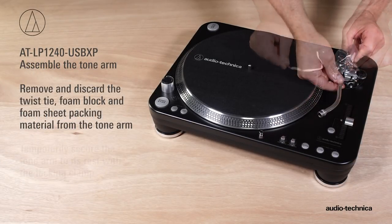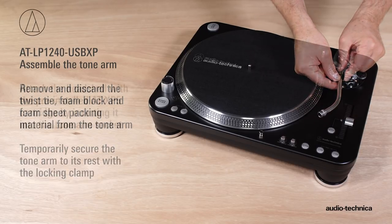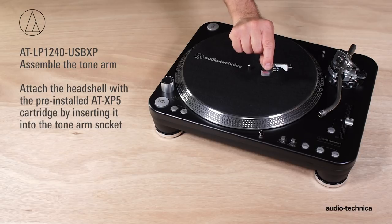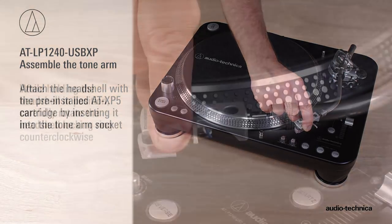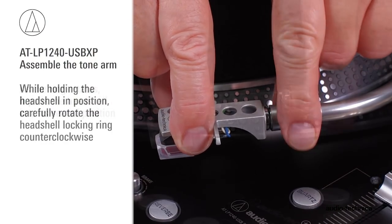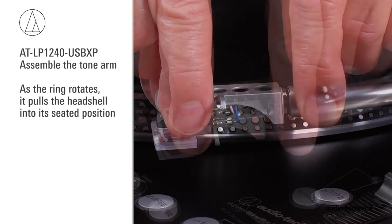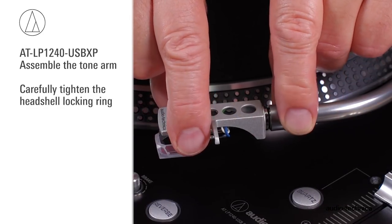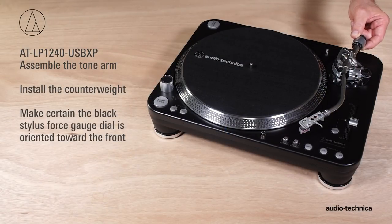Remove the twist tie and temporarily secure the tonearm to its rest with the locking clamp. Attach the headshell with ATXP5 cartridge by inserting it into the tonearm socket. While holding the headshell in position, rotate the headshell locking ring counterclockwise. As the ring rotates, it pulls the headshell into its seated position. Tighten carefully. Install the counterweight, making certain the black stylus force gauge dial is oriented toward the front.